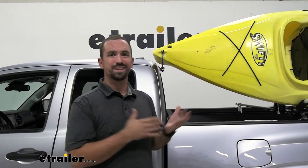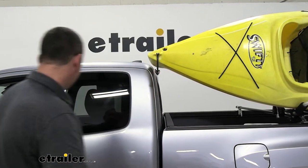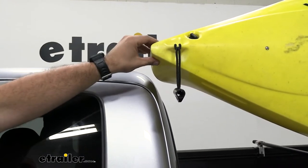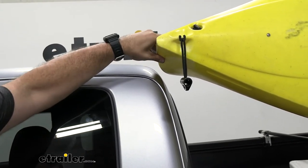The kayak that we're using is a nine-foot kayak, so make sure you measure yours before assuming it could fit on here. With a nine-foot kayak we have a few nice things going for us — you can see it does look pretty close to the cab — but with our bow and stern straps in place and when it's secured down, you really don't run much risk of this hitting the cab.